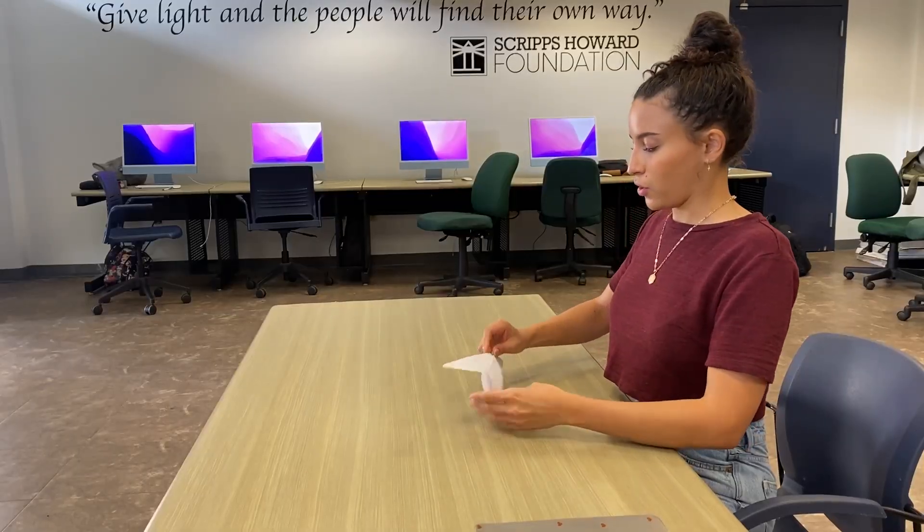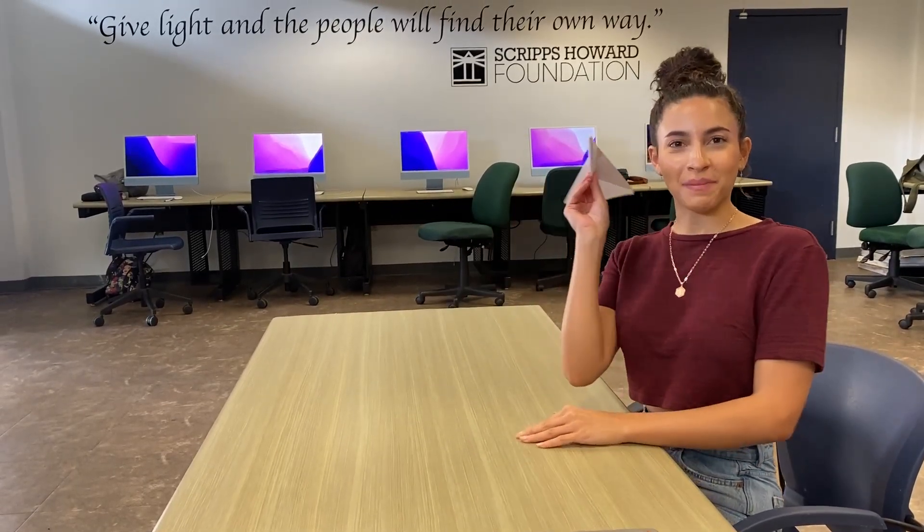And then just open your paper airplane up and make it fly.